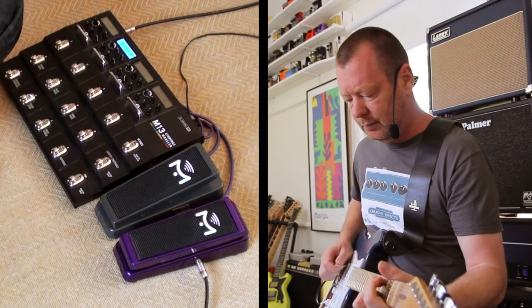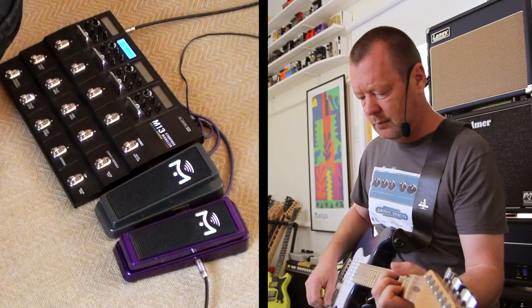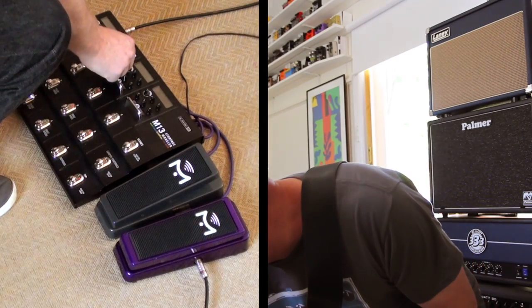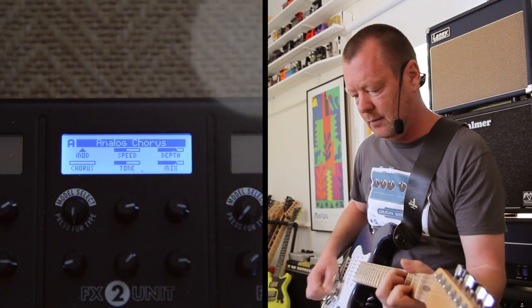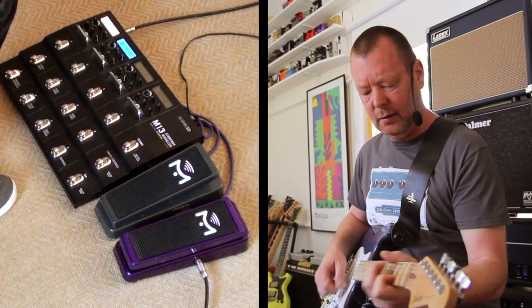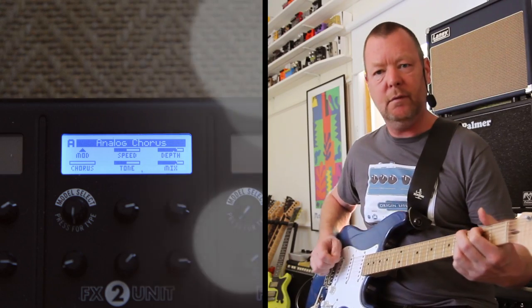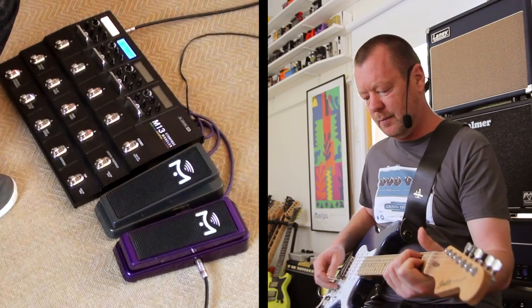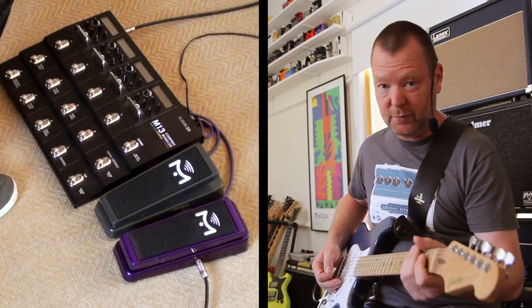Down here I've got a chorus — it's quite subtle. In fact I might make it a little less subtle by turning the depth and mix up. That's better. Put the compressor behind it and it's beautiful — that means I can get my lovely 80s jangle tones and there is some call for those in this set.